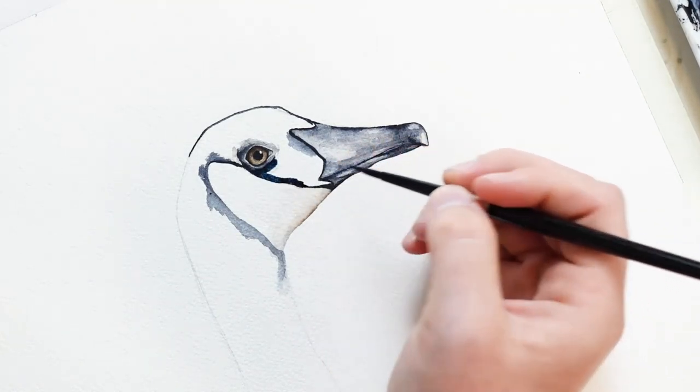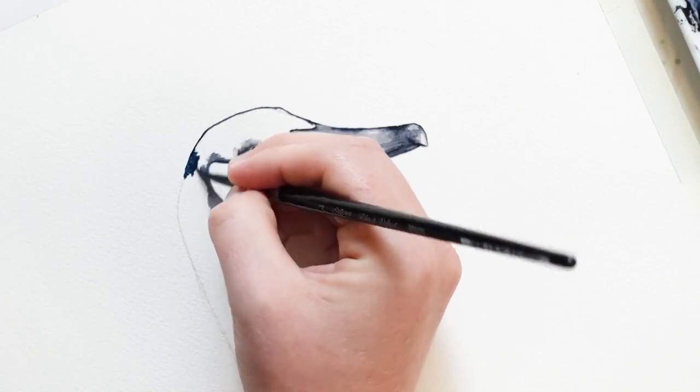Now that I have an outline created, I'm going to fill it in with two different colors — I'll be using Prussian blue and burnt umber.